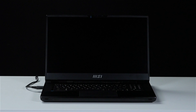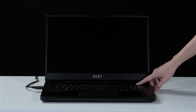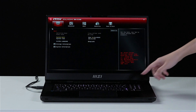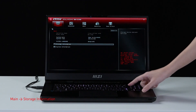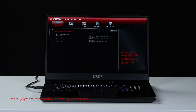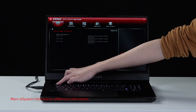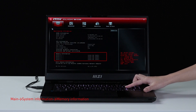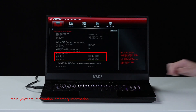Let's boot up the system to ensure that the upgrades were successful. Connect the laptop to AC power. Press the power button and repeatedly hit the Delete key to enter BIOS. Select storage information to view information of the newly installed SSD. Hit the Escape key to return to the main page, then select system information to view information on the newly installed memory.